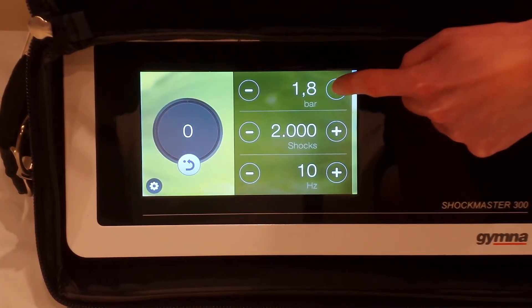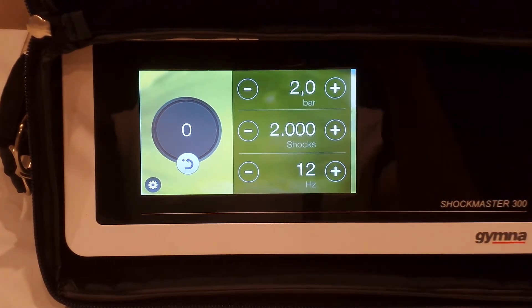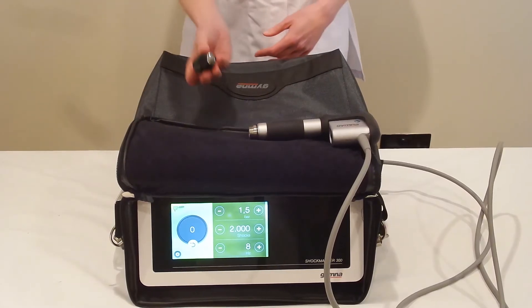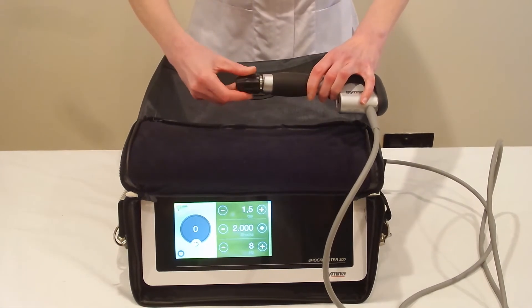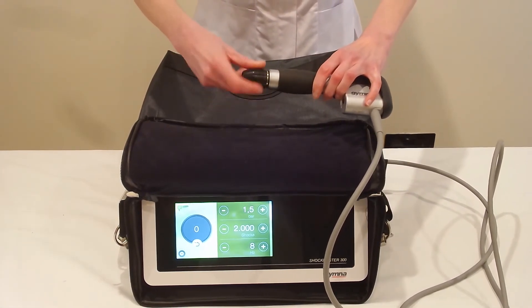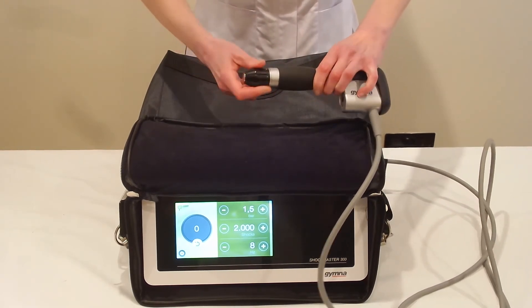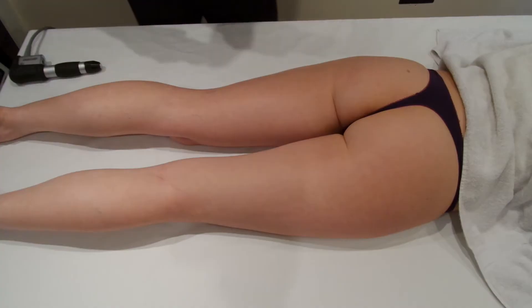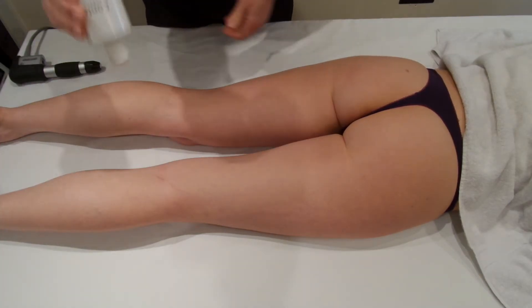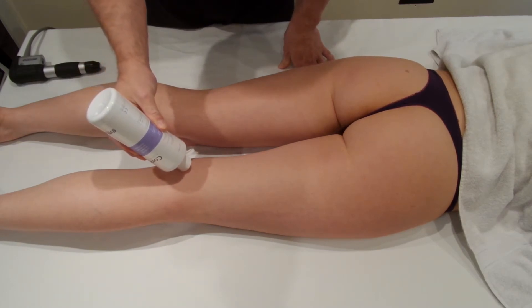Shockwave to the hamstring tendons to increase healing, done at lower pressure. We're going to go to 2 bar, 12 Hertz, using the 15 millimeter convex head, and we'll be treating the semimembranosus and semitendinosus. As you may have seen in the video to remove scar tissue, it's been done at a slightly higher frequency.